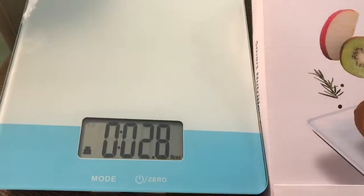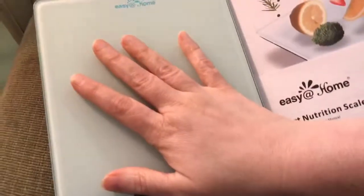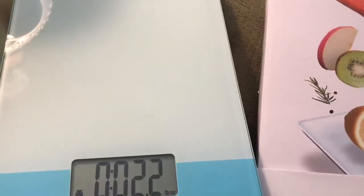Of course, this isn't level — that's why it's showing there's weight on it. You have to have it level, but it's really nice. Very nice. Big, so you can put a big bowl on it if you need it. Here's my hand on it. And it comes with the batteries, too, so that's nice — most things don't ever come with batteries. And it comes with a little manual just in case you have any questions.